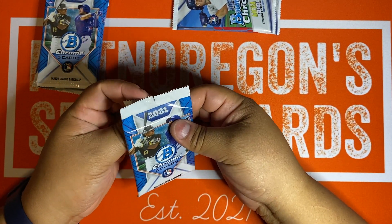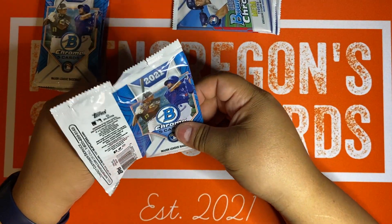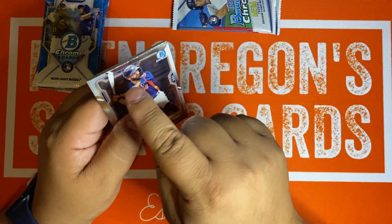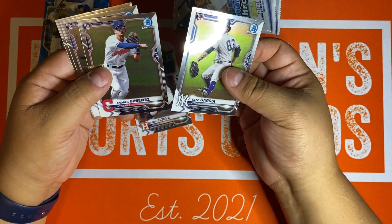I've never bought Bowman Chrome Megabox retail before — they're only at Walmart, and I guess last year they were Target exclusives. So here's the base configuration. As you can see, we got Veterans and we're going to get our Rookies. I'd expect to get all the rookies in here.